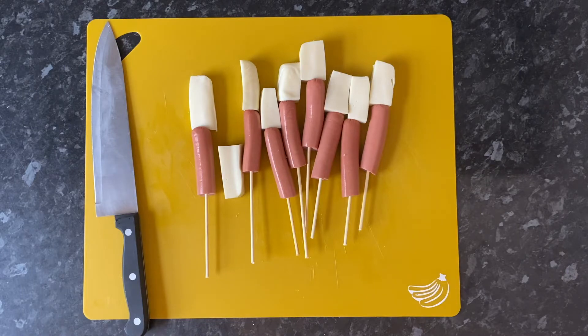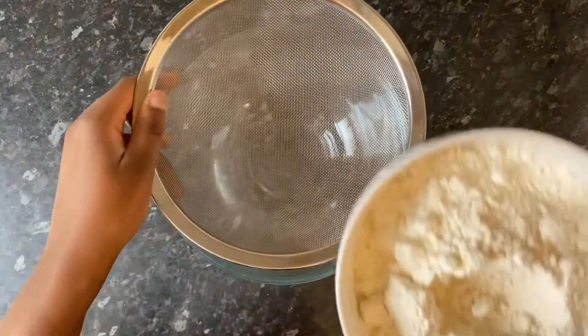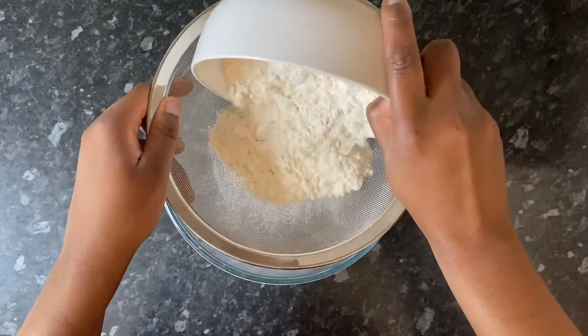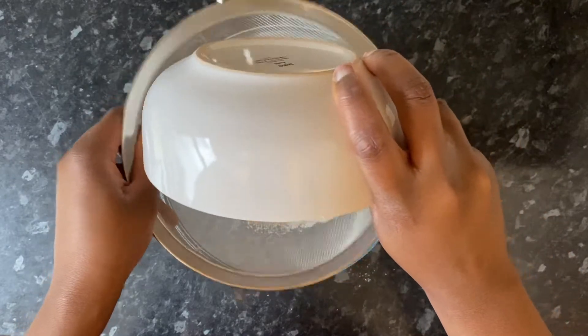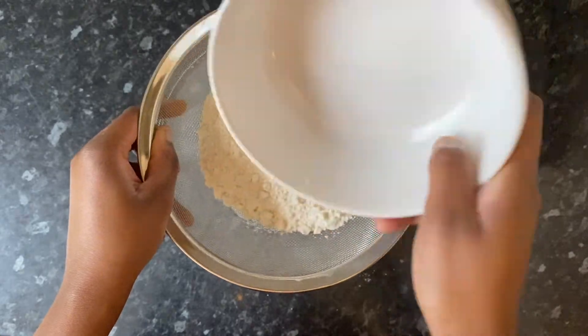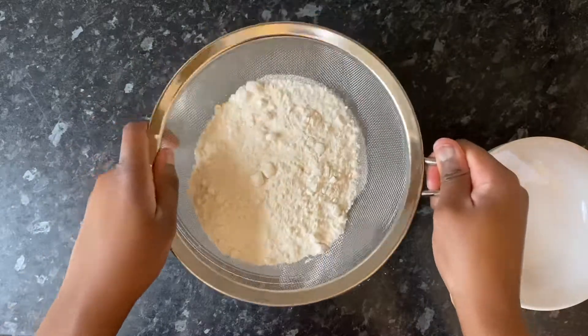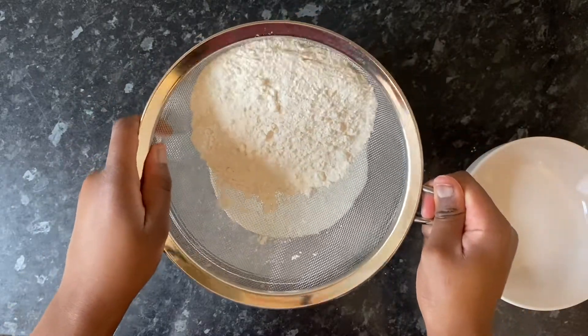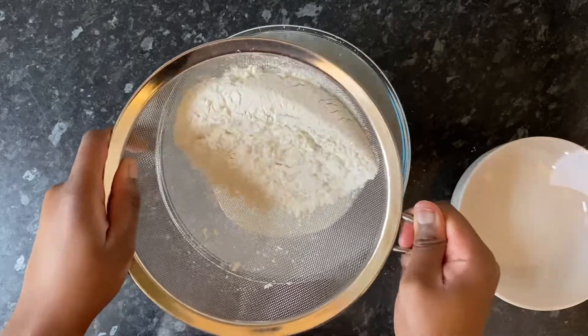Once I'd skewered all of the cheese onto the sticks I went ahead and started making my batter. The batter is really simple — it's basically just all-purpose flour, some sugar, and just a dash of salt, and you mix that all together. What I'm doing first is sieving the all-purpose flour, just making sure that I get out any lumps because we basically don't want a lumpy batter.